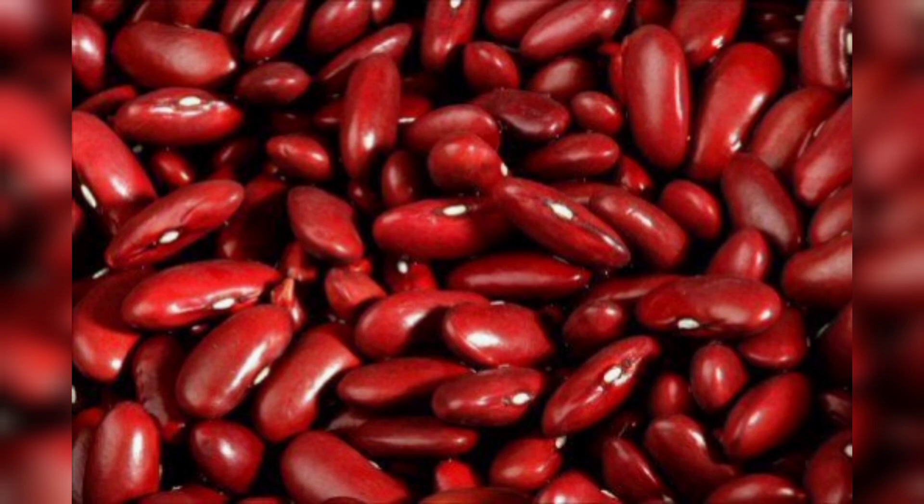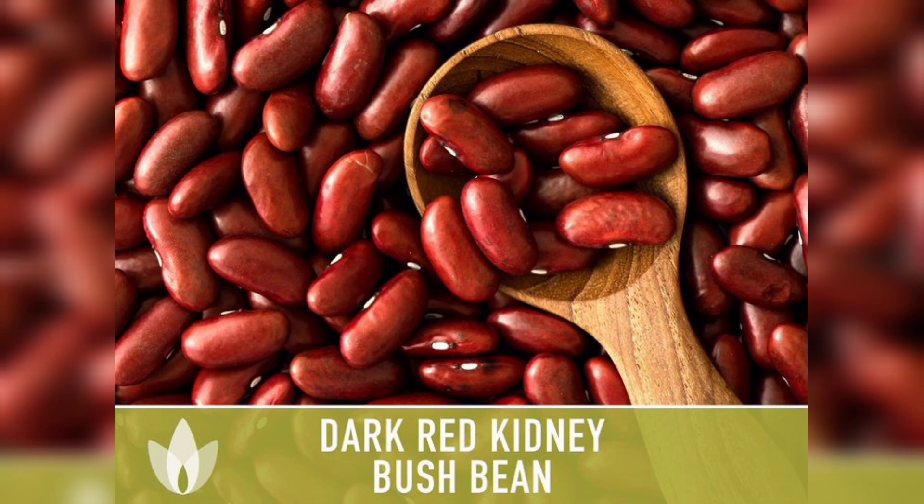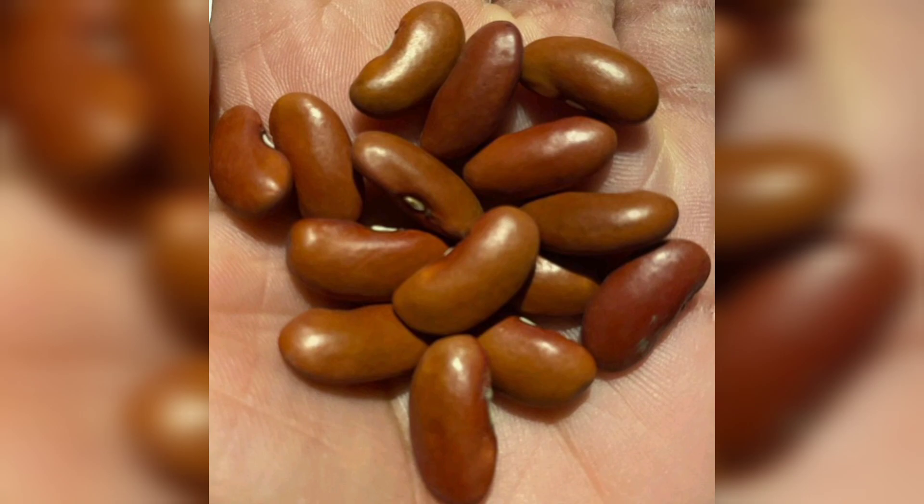Now it's time to show you how to plant the kidney bean seeds. Gently push each seed into the soil about an inch deep. Make sure to space them evenly, allowing enough room for growth. I am planting these seeds in a single spot.